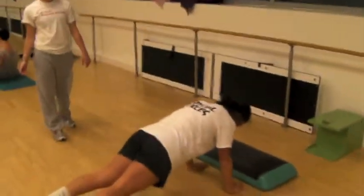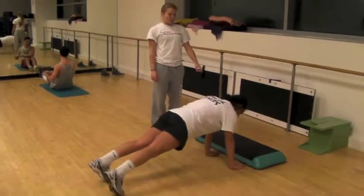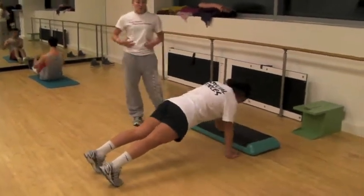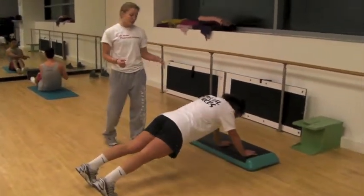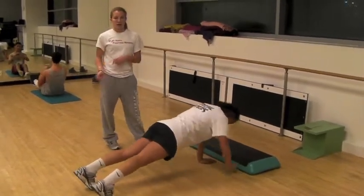Next, you're going to progress to push-up step-ups. This is for shoulder and arm strength and core stability. As she steps up onto the box, she's going to make sure that her core is stable as her body rotates. This works on joint strengthening of the shoulder for hitting and stopping.